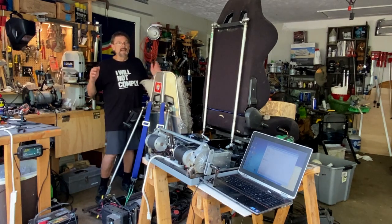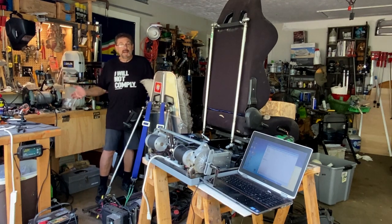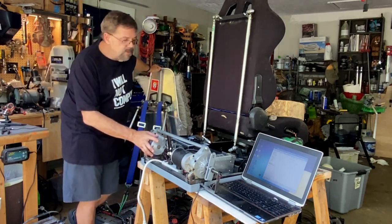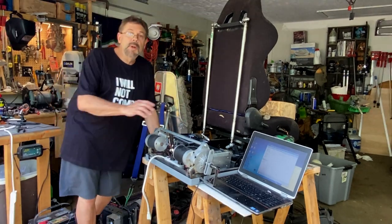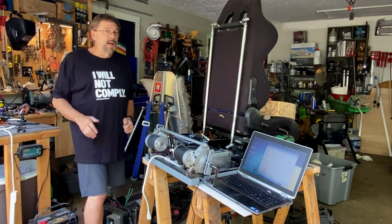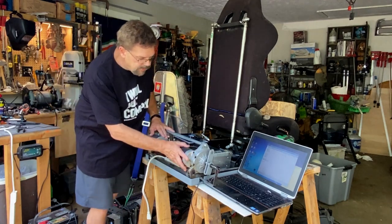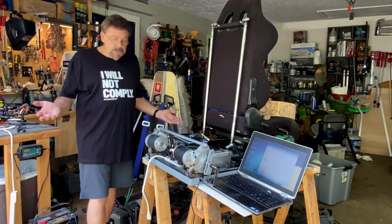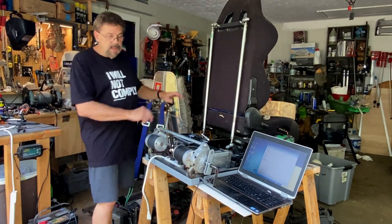Welcome to my DIY motion simulator build channel. What we've been doing lately is putting together this two degree of freedom seat mover. We initially put it up with some really small windshield wiper motors — it worked but wasn't quite as powerful as I wanted. So I got these wheelchair motors off eBay. I didn't know much about them but we got them in here, and these are 24 volts.